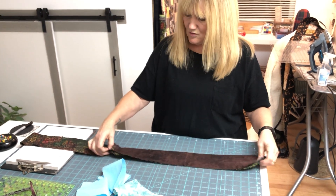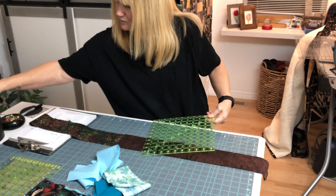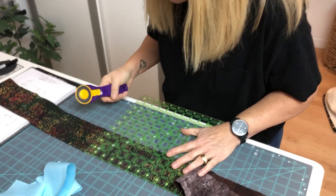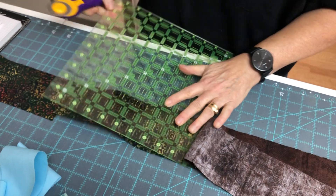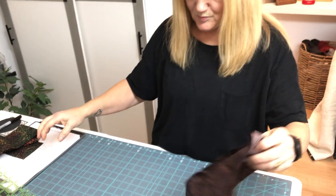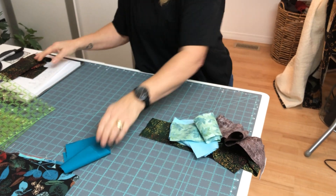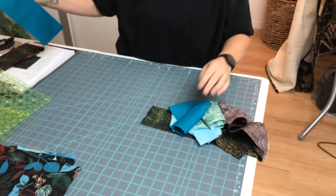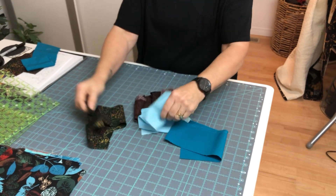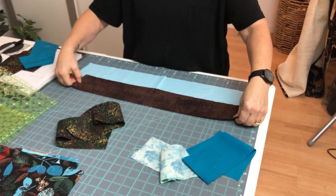As you cut them in half, put one piece in each pile. So I put a brown here, a crisp here, a blue here, a blue there — equal piles. Then I take one pile and sew them into segments — sew three strips together like that.